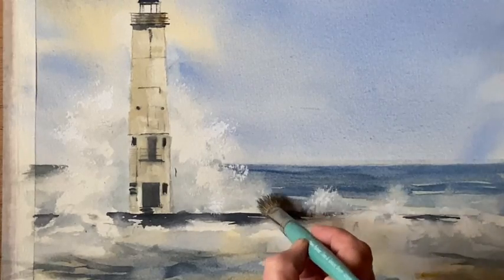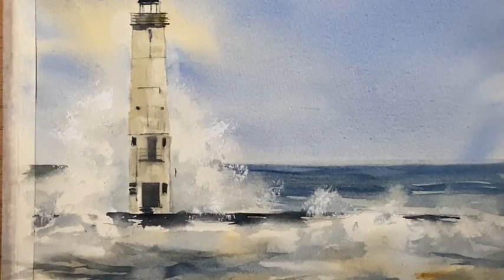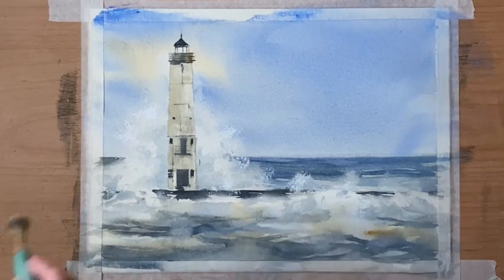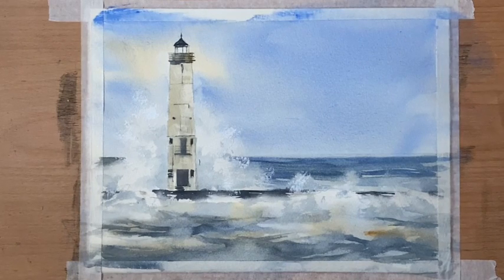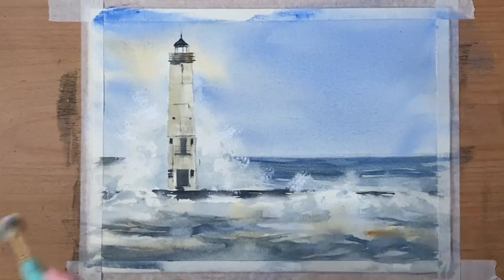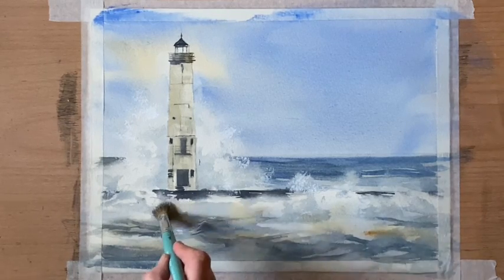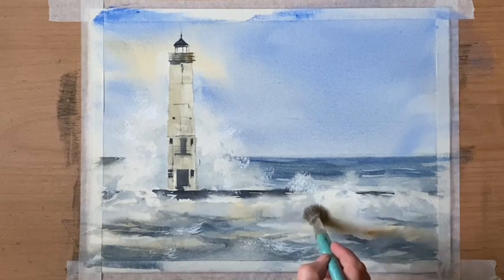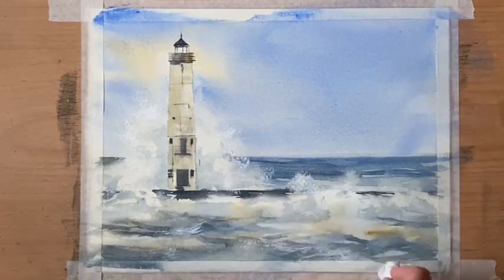I'll bring some gouache into the foreground and those breaking waves breaking over the jetty as well. Being careful not to have things looking too symmetrical, keeping things soft but with plenty of movement. That's just a little bit of white gouache across the foreground water to pull up highlights and bits of foam on those rough waves, softened back with a tissue.